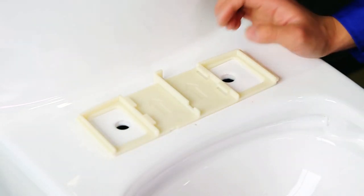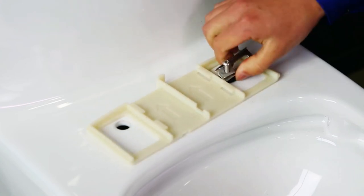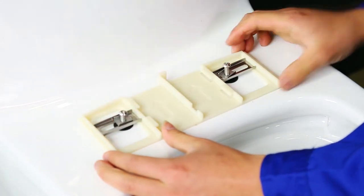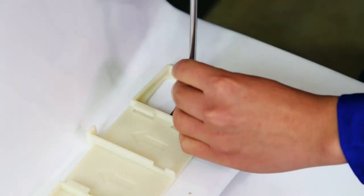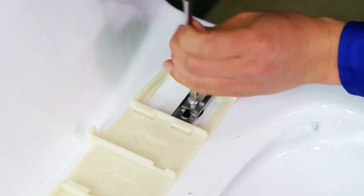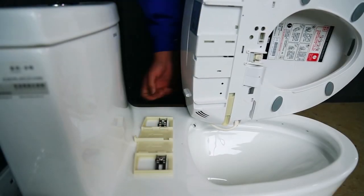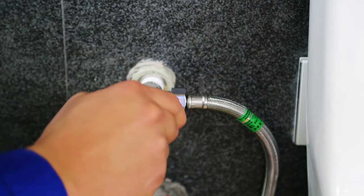First, place the mounting bracket on the toilet, and put the expansion screws into two holes, adjust to the right position, then secure the bracket by fastening the nuts. Second step, aligning the convex to the concave, along with the groove and raised guide rails. Slide the bidet into the mounting bracket until it clicks. Move to the right position.